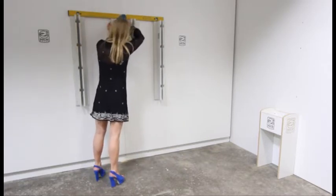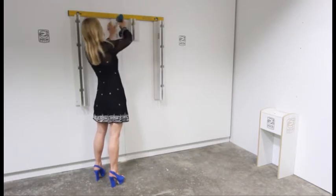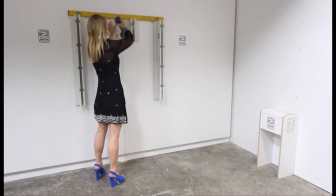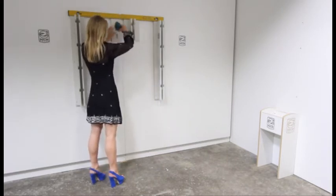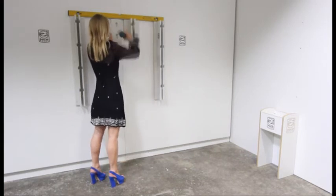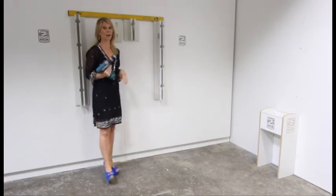Load it up on the wall. Make sure your drill's in forward. So there you go — if I can do it, anyone can do it.